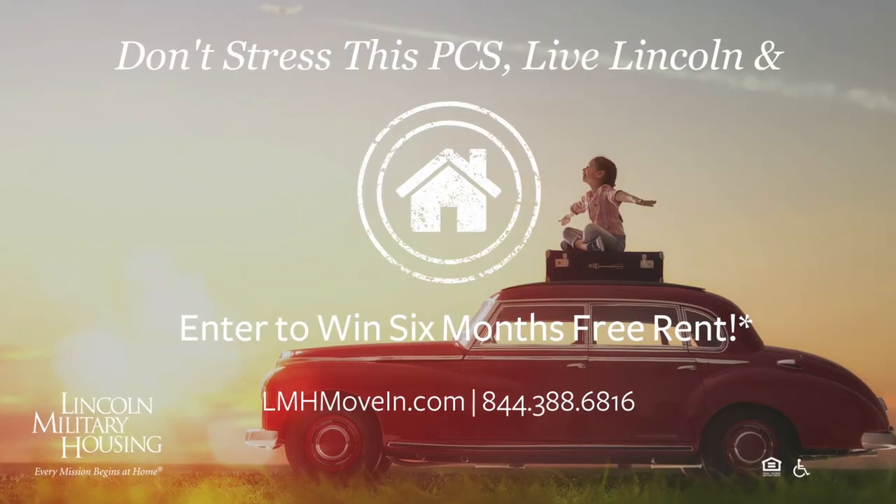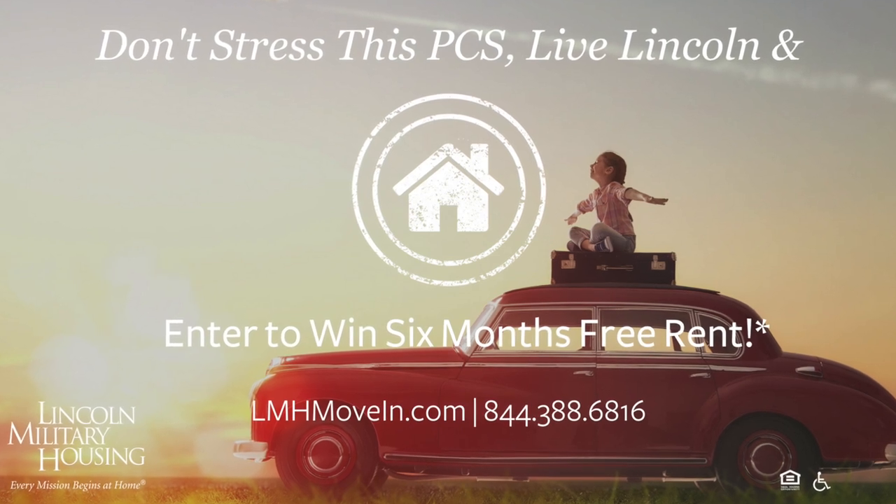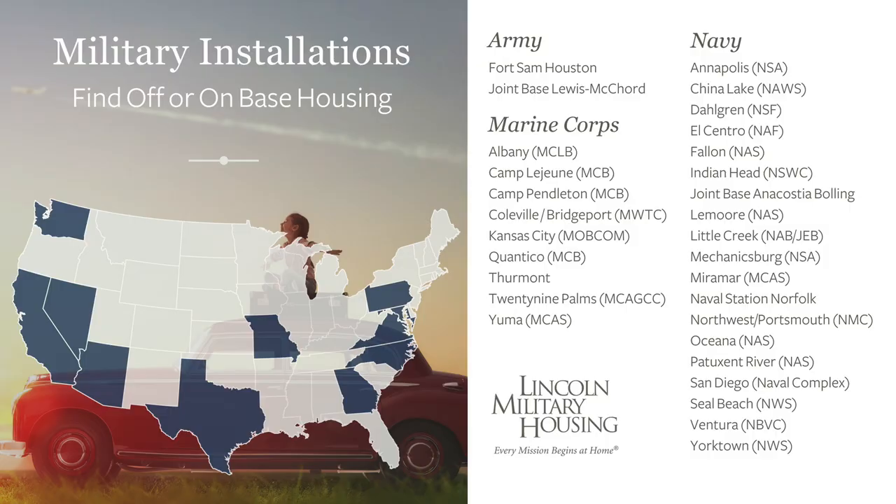I hope these tips have inspired you and that you will join us again for part two of this how-to series with Lincoln Military Housing at Fort Sam Houston. For the first time ever, Lincoln Military Housing is holding a national sweepstakes. Don't stress this PCS — live Lincoln and enter to win six months free rent. So for more details to enter to win, click the link in this post.